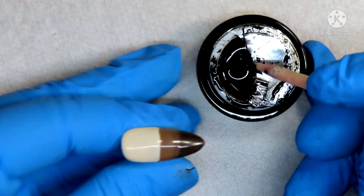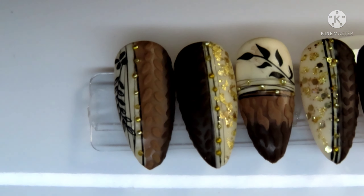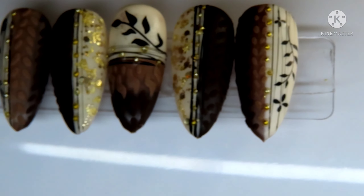A big thank you and shout out to Madam Glam for sending out this wonderful collection for me to use — I am obsessed with it. You guys can use my discount code down below in the description box to save yourself 30% off of this collection or anything sitewide on their site. I will see you guys in the next video. Bye!